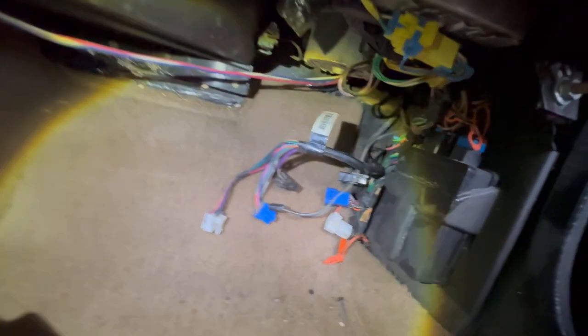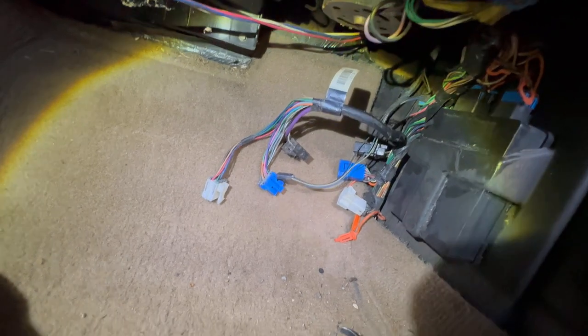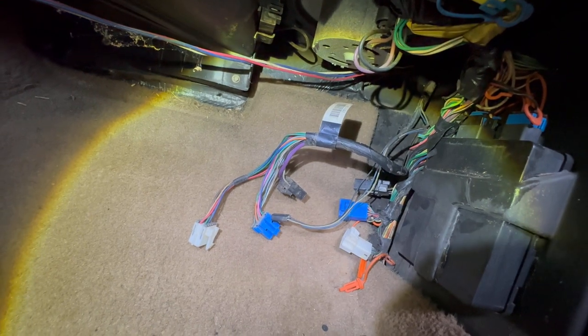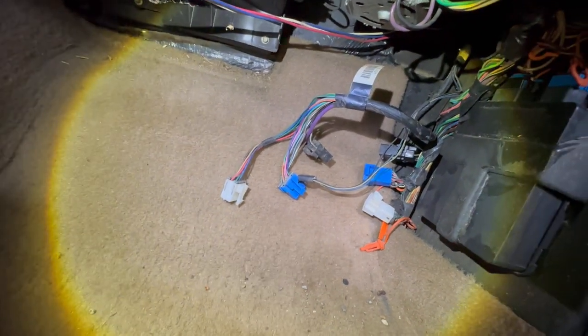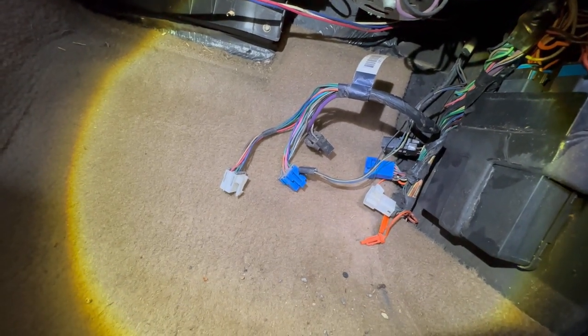I got those unhooked — just a couple of neck connectors, no big deal. Couldn't film while doing it; fat boy in that little space ain't too hot. There was a plastic panel I had to undo to get to the smaller connector beside the blue one, since it also ran into that loom of wiring. Next step is to come up front and drain some fluids.